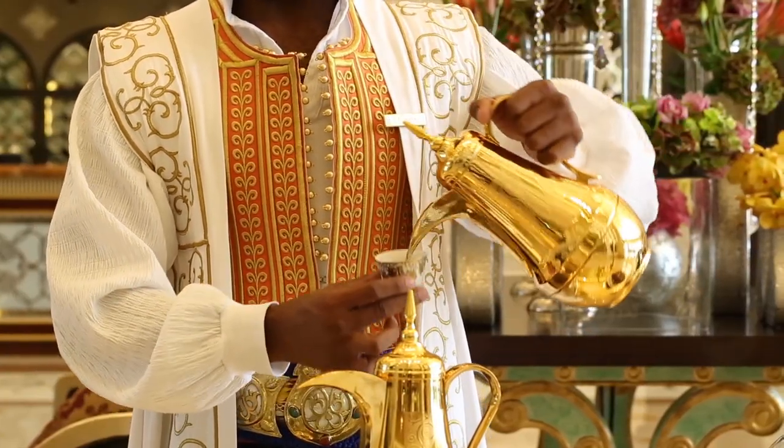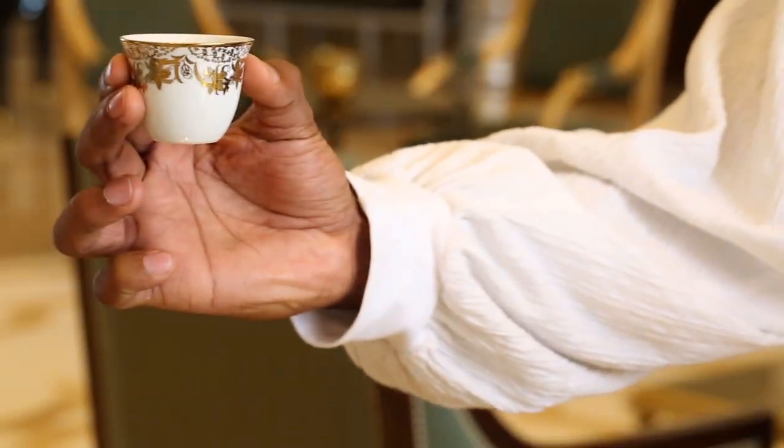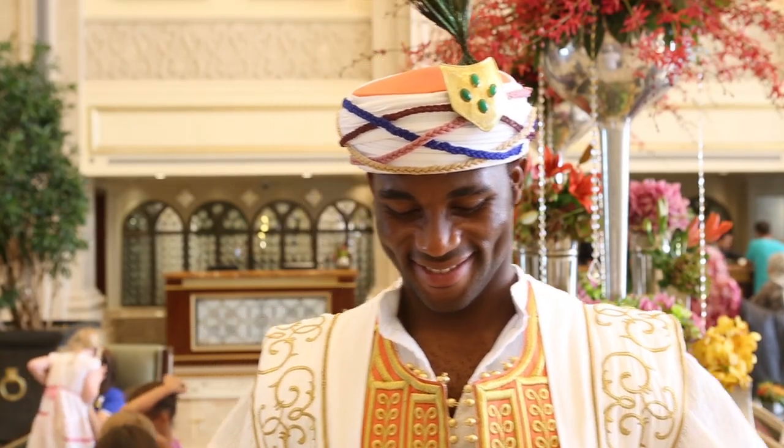The proper way to serve it is with your right hand and a big smile. Mara Salaam.